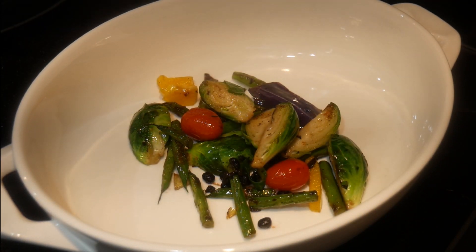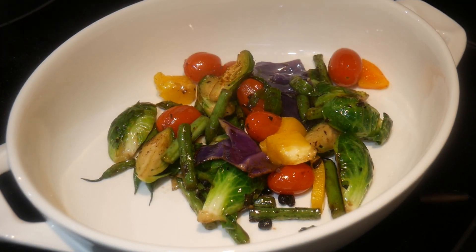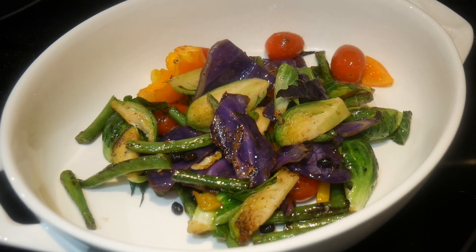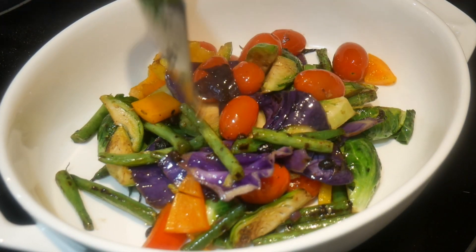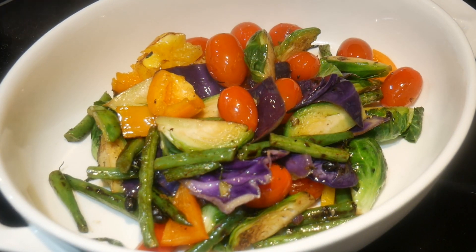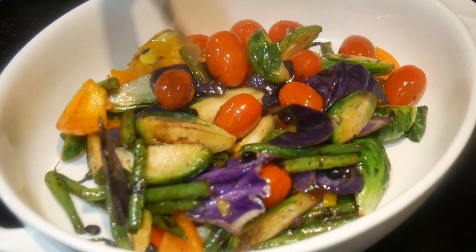The dish is now ready, and the total cook time is a little over six minutes. I've discovered that a vegetable medley is a very useful way to enhance vegetable consumption — with different kinds of vegetables it creates a complex flavor and texture, making it far more interesting to enjoy. By combining different colors, it also makes the dish more visually appealing.